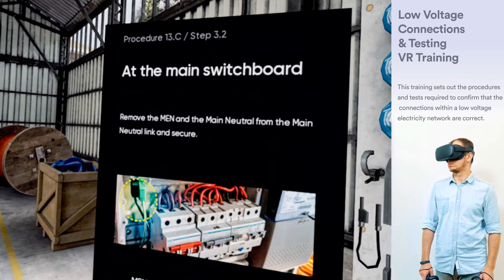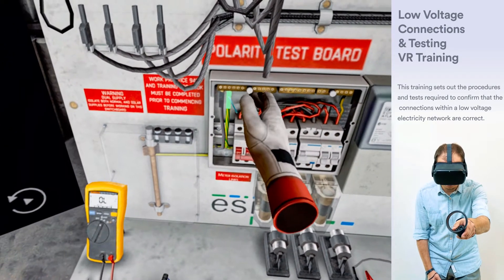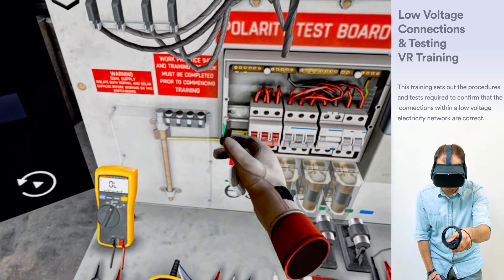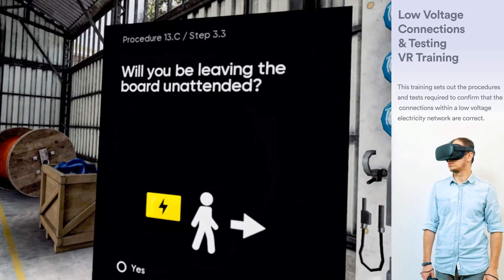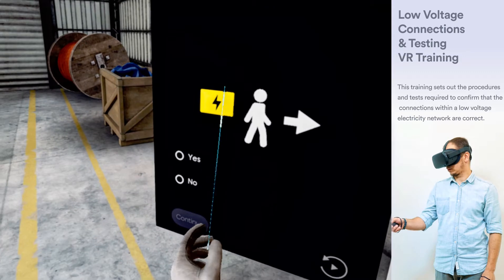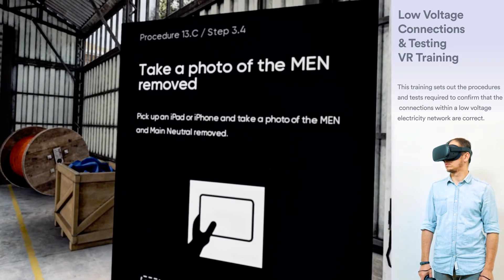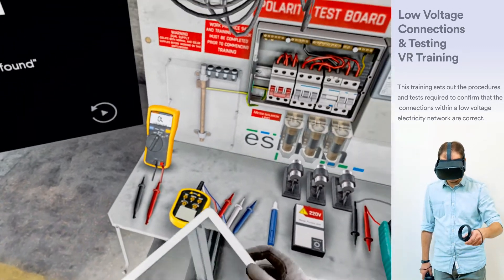At the main switchboard, remove the MEN and the main neutral from the main neutral link and secure. If you are leaving the board unattended, insert coloured cable ties into the main neutral and main earth terminals. Pick up an iPad or iPhone and take a photo of the MEN and main neutral removed.